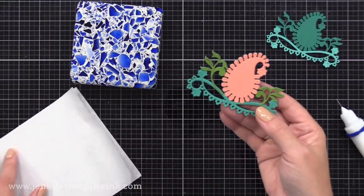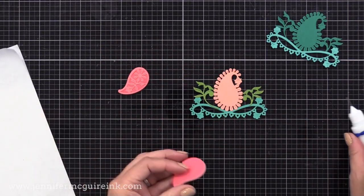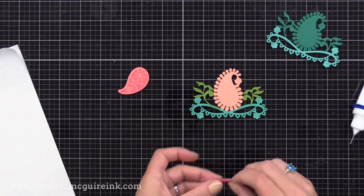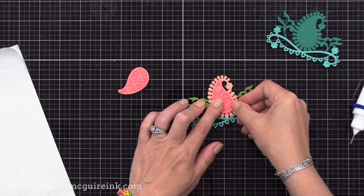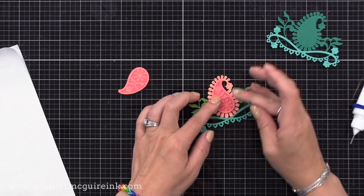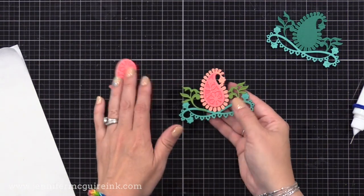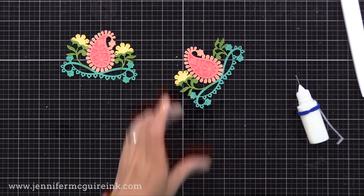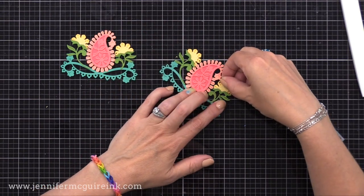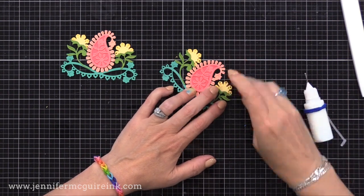I went through my scrap stash and chose some colors to use for these die cuts. I die cut them all off screen and now I'm just gluing them together. I'm not gonna show the process because it's easy — you just follow along. The pieces fit together very easily. The nice thing about this design is you can create two to create a mirrored card front, or you could just use one part. There are other dies included in that set to make additional pieces, including a hello die.